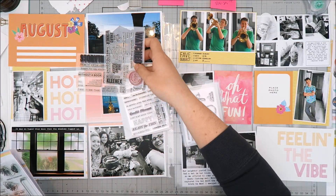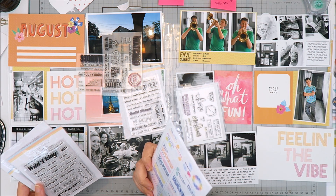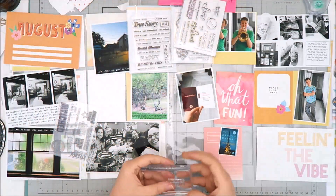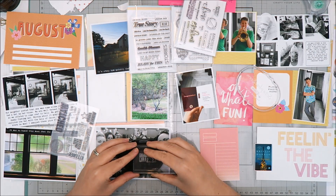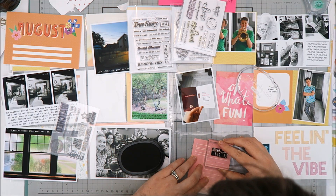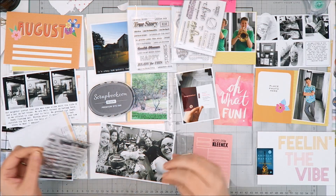Whenever I get ready to work on a project life spread, the first thing I do is set out all my photos where I think they'll go, then go through my stamps to see which ones fit the theme. I grab a bunch — I don't think it out too far, just deciding which ones will work — and make a pile. Then once my cards are laid out I go back through that pile to figure out which stamps to actually use.